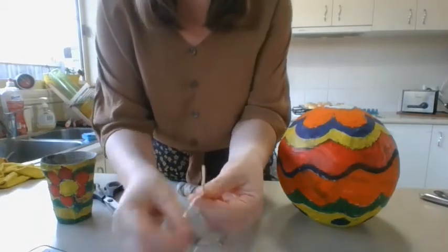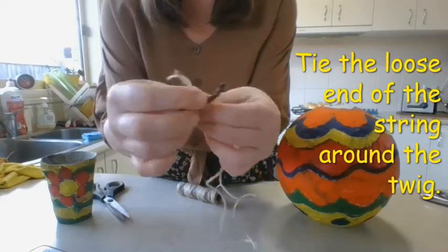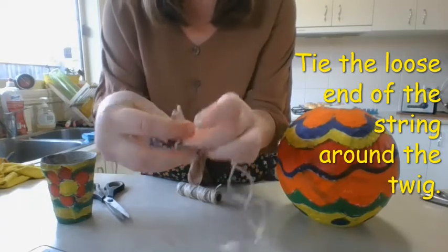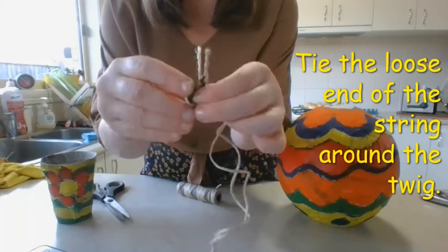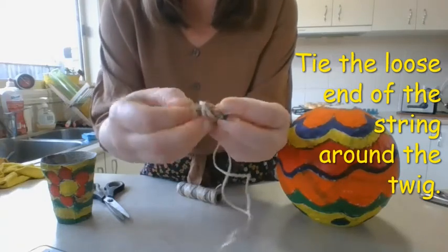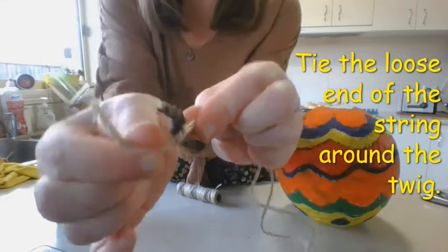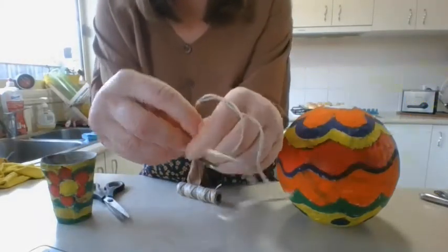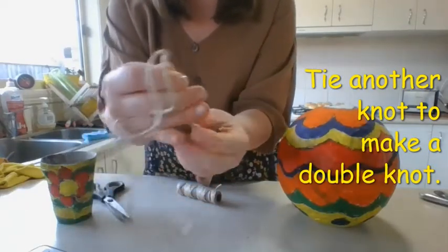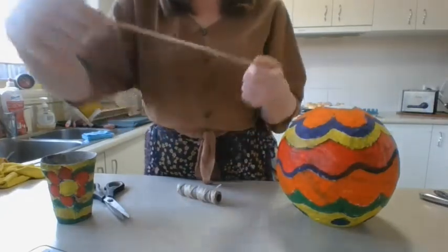I'm going to tie a knot using the two ends that have been cut — I'm going to tie a knot around my twig. I loop it over and then poke my ends through, and you want that to sit in the middle of your twig. Then I'm going to do that again just so that I've got a double knot and it's nice and firm.